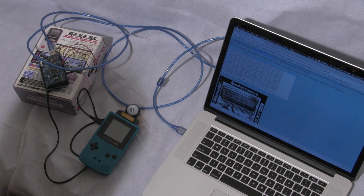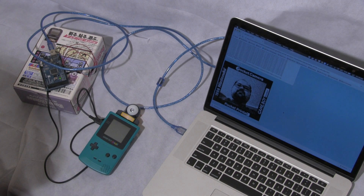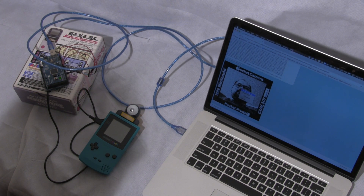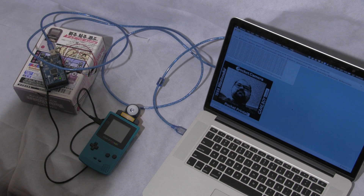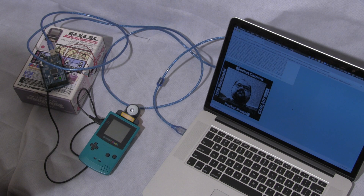Then we hit update, and there we are — that's the picture from the Game Boy. We can save it just as we normally would any other picture from the internet, and you can do whatever you want with them. So there you go, it's our fabulous project. Well done to Brian Koo — it's an interesting one. They're not great pictures, but it's an interesting way to get the data from an old system like that.